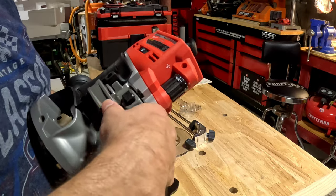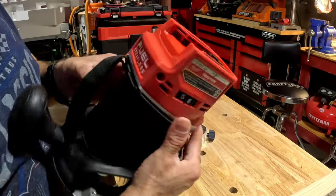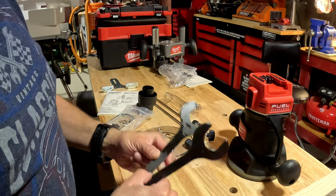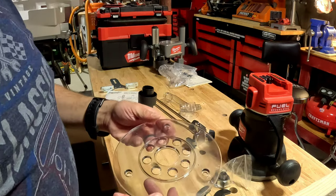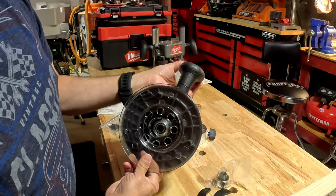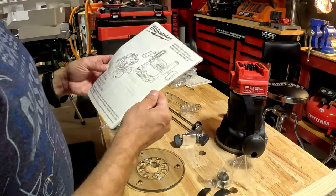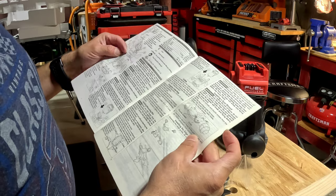I do feel like the dial is kind of loose — it has a positive stop at each position but it is a little loosey-goosey. There's the clamping feature, an up and down button so you can adjust your fixed base, and then you can micro-adjust with this knob. That's where your battery goes.